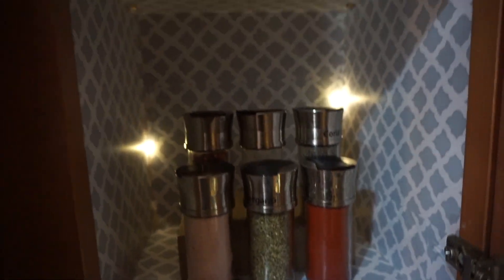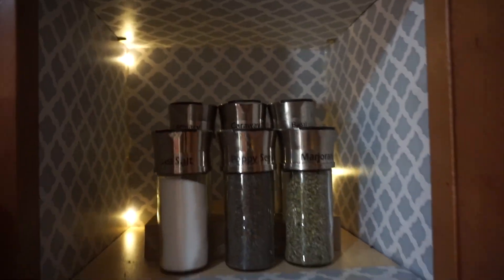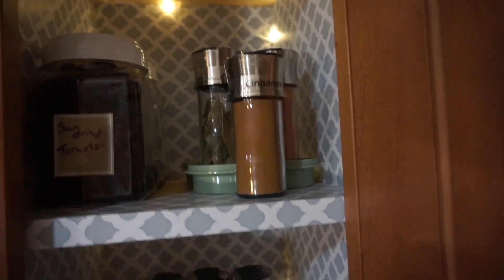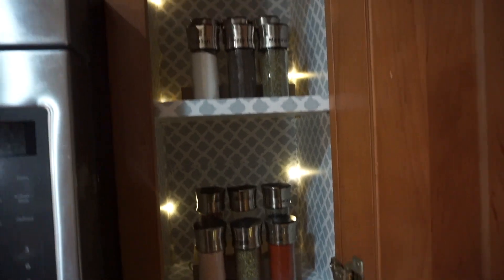The goal this year is to be organized. If you want to see how I put this cabinet together, let me know — I still have that video and I'd be happy to put it up. If you like this video, give it a thumbs up; I really appreciate you guys for watching. If you have any questions, leave them down in the comment section and I'll see you guys in the next one — bye!